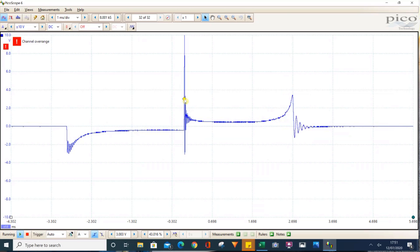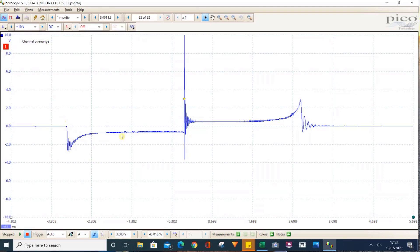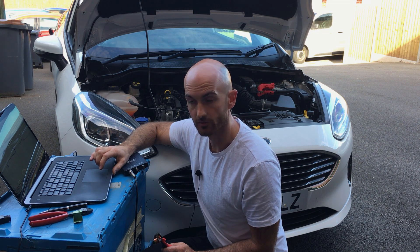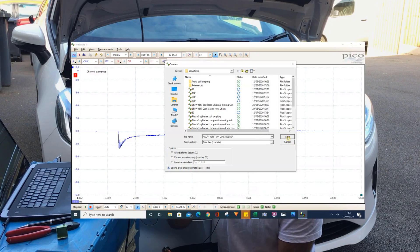Give it a go and let us know what you think. What we've got there is a quite distinct primary coil charging, then the secondary coil being activated when we turn the primary coil off, and then the spark and the rest of the combustion process. Pretty good. I'll save that waveform so you can download it too — hit the link in the description, enter your email, and we'll forward you a link to the folder with all the PicoScope data that we save in our videos. Download them, have a play, and see what you think.